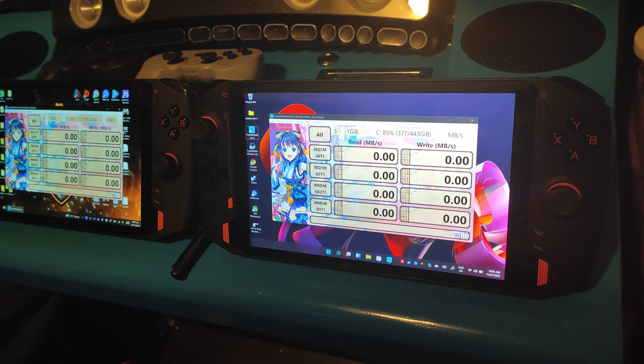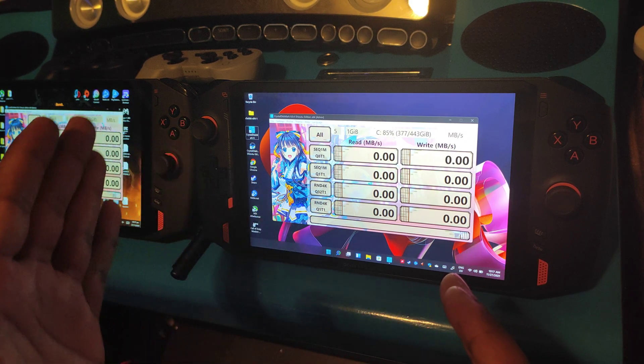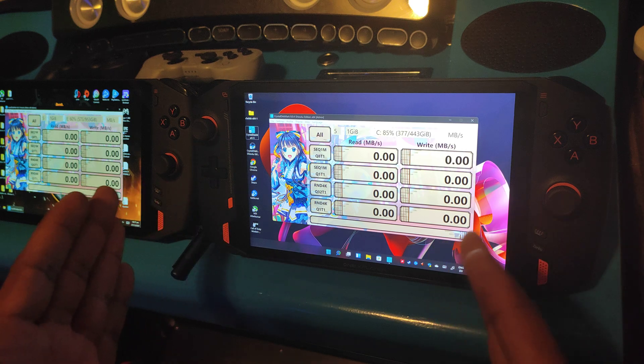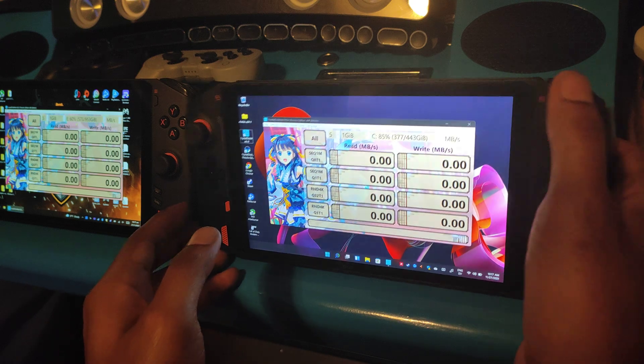Let's get started — we'll start with the SD card since that's the easiest. We're going to scan that and see what speed we get, then I'll show you the Intel version and see if there's a difference or if it's the same. It should be an interesting experiment.